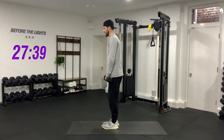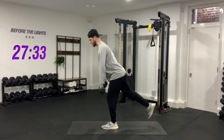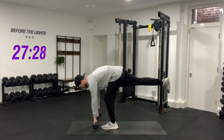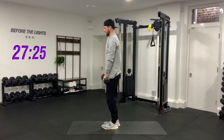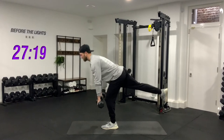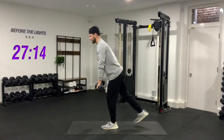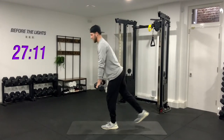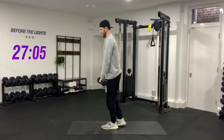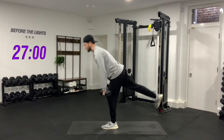Get ready — three, two, one, go. Nice and controlled, core switched on, drive up. I don't want you to go all the way down to where the weights touch the floor because that's when your back rounds — keep your back nice and straight, go to about mid shin. One, two, three, four, five, six, seven, eight, nine, ten. Good job, switch sides.